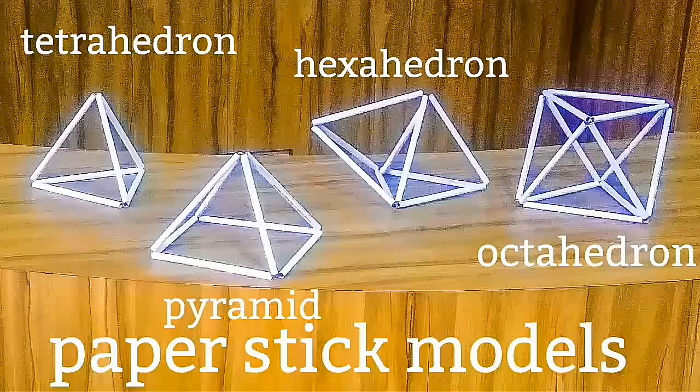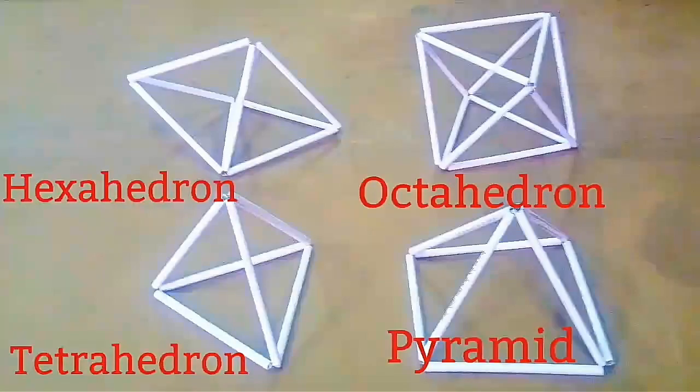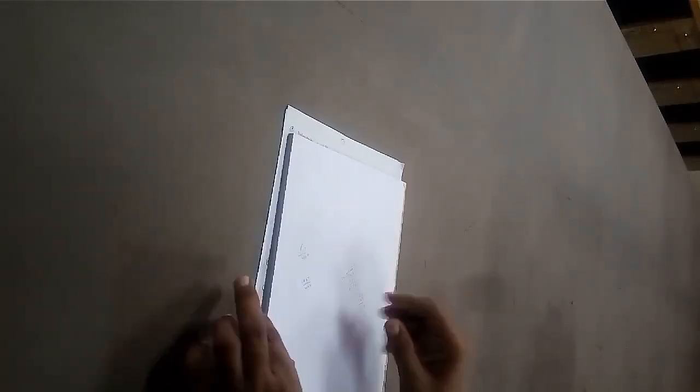You will be amazed to know that these beautiful models are made from old notebook papers and thread only. Let us learn how to make these models.